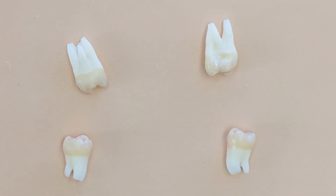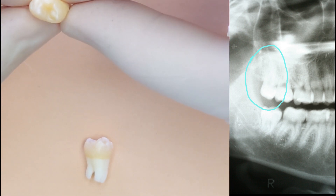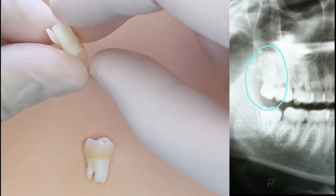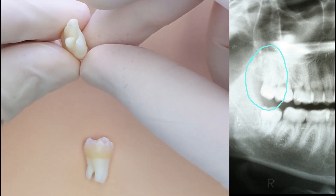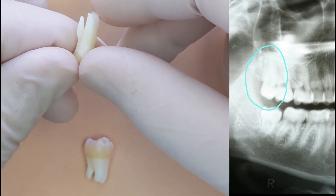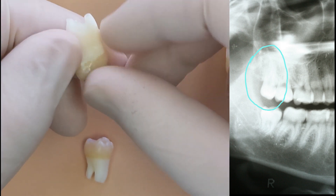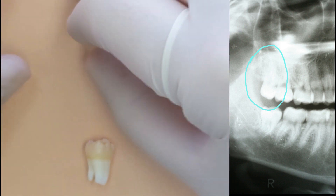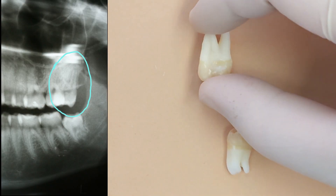Here we have the four teeth. They look the way they do with the roots being so white in color because I had soaked them in some bleach prior to filming just to clean them up and get the blood off. This is the upper right-hand tooth, tooth number one. You can see it doesn't have a normal molar shape — it's much smaller. The roots are actually fairly long but not fully formed; if you look close at the root tips, there are big gaping holes at the apex. It's got one palatal root and two roots on the cheek side.